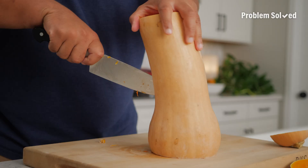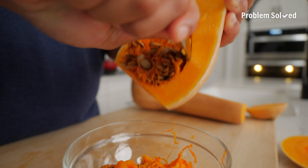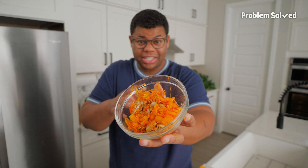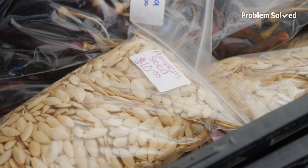Then straight down the center. It's kind of pumpkin-y even though it's not a pumpkin. Just like that jack-o-lantern, just scoop out those seeds. These can be roasted and enjoyed just like pumpkin seeds.